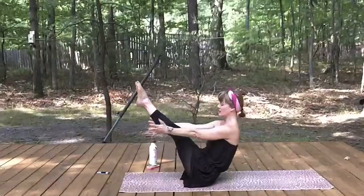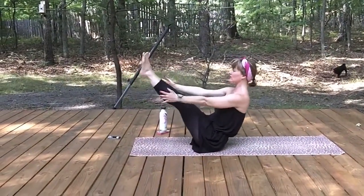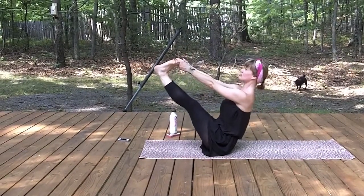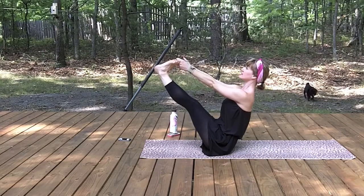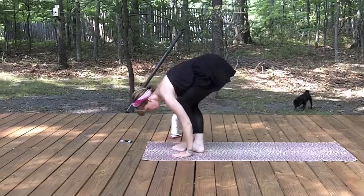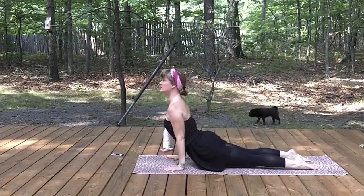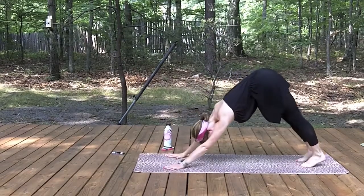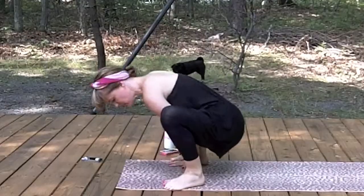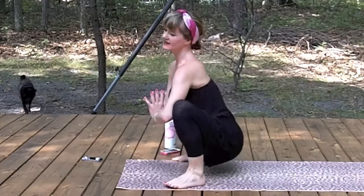And Navasana — baby boat, or extend those legs up, or even middle and index fingers around the big toes. Lift through the heart. Bend knees, cross ankles, hands forward. Take the legs back — half or full chaturanga. Up dog or cobra. Downward facing dog.